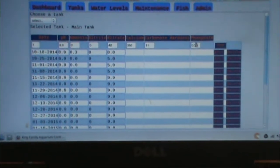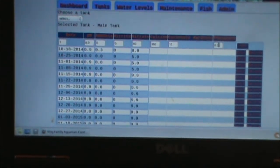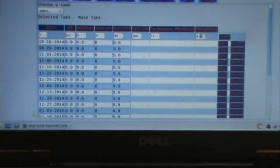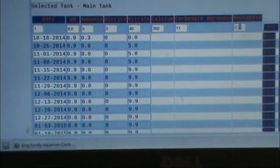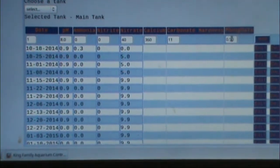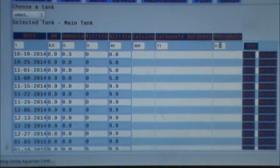I'm doing pretty good on my numbers overall. My nitrates and phosphates are a little high so I'll look into how to resolve those. My calcium is a little low, but I believe doing my water change today will help raise that up.